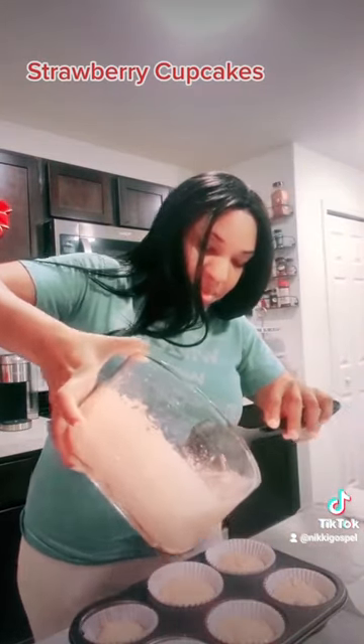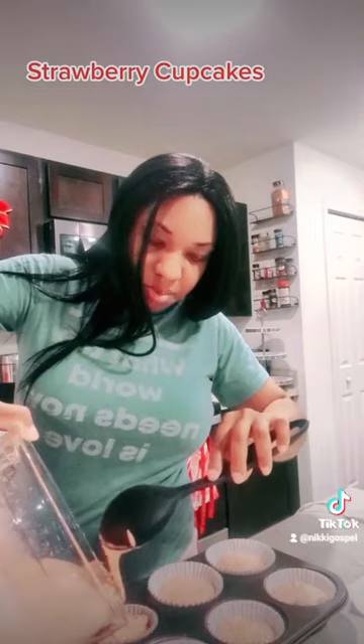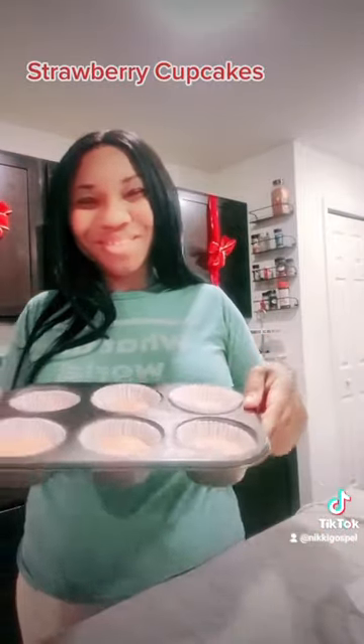Now if you want to go a little bit longer, that's up to you — it's according to your taste buds. But I like mine really fluffy, so I like to bake mine about 15 to 20 minutes. We're going to put this right here into the oven. Look how good and neat they look.